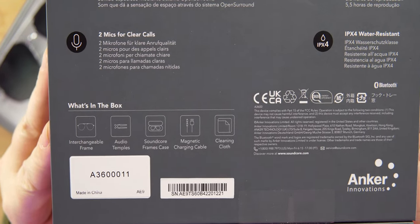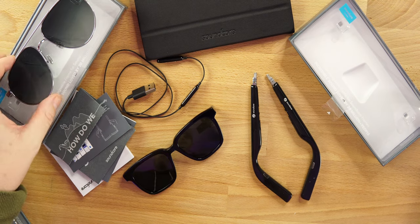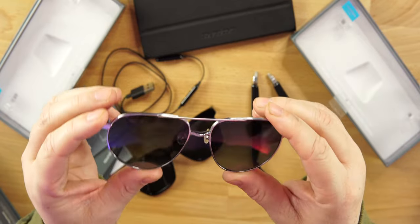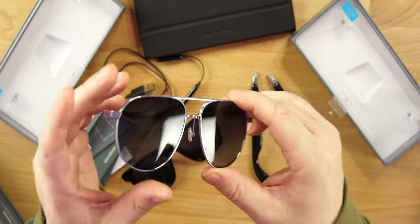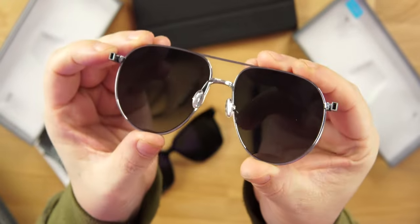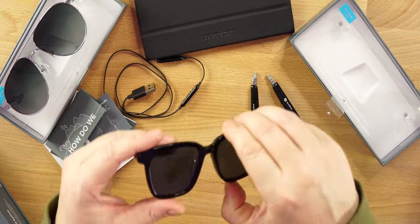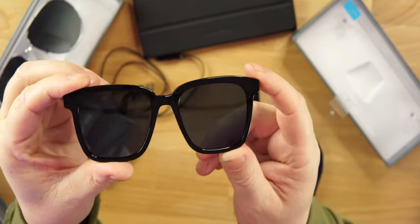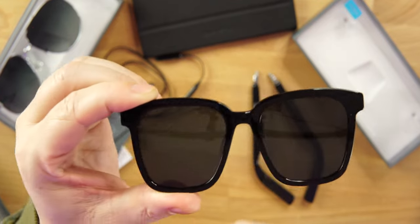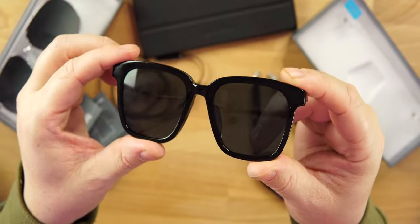In the box you get a magnetic charging cable and a cleaning cloth. There are 10 different frames and 10 different styles of glasses. These are the tour style — they kind of remind you of the old police glasses from TV shows. Now there are 10 different styles total. I do have a pair on their website I'm going to buy — the harbor style. That's more my style of sunglasses.